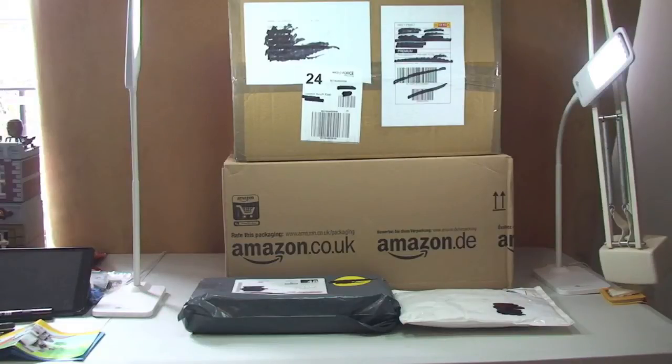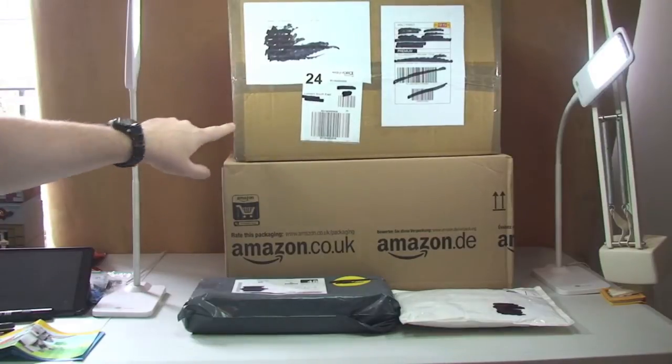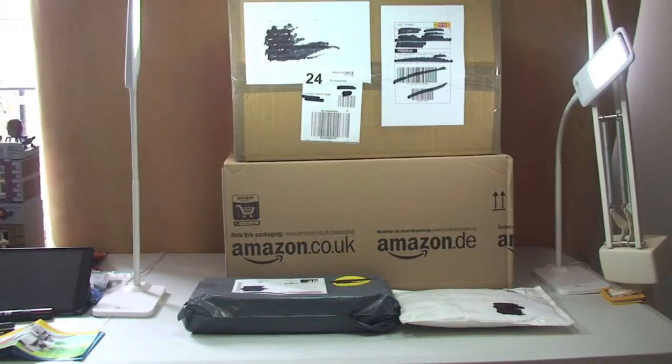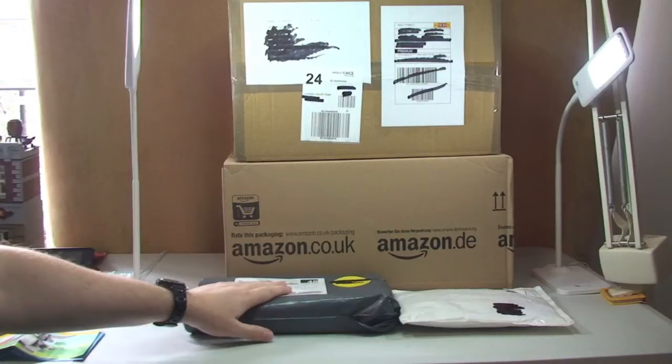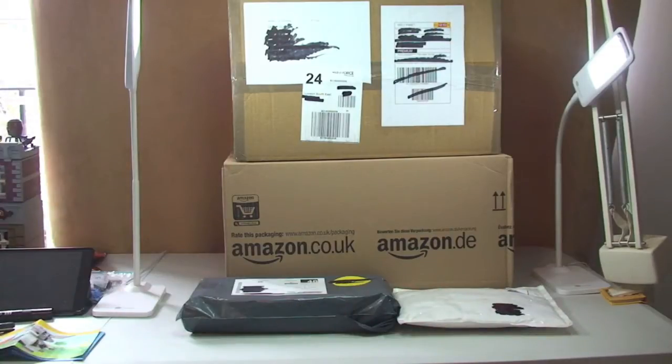Hello YouTubers and welcome to another haul video. First off, I believe this probably isn't all LEGO, so apologies in advance — I'm pretty sure it isn't, but can't be 100% sure. That's the whole point of unboxings. We've got quite a large box from Amazon, and another large box on top from Bricklink, plus another one that's from Amazon and one from Bricklink as well. Let's get these packages opened up.